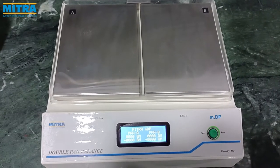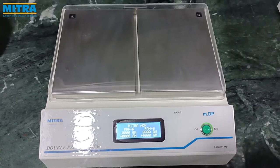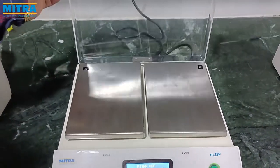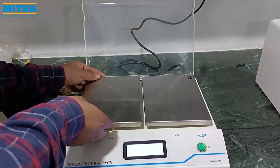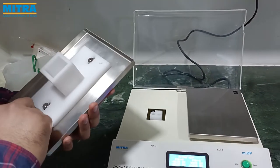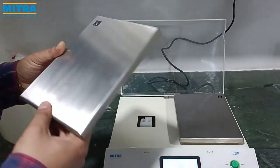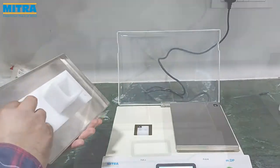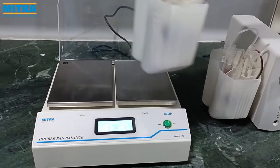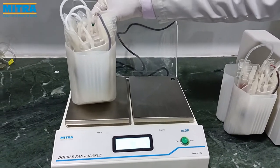The Mitra double pan balance has a safety cover made of fiber which protects both pans. Both pans are made of stainless steel and are removable. Both pans have magnetic adjustments which are used to balance blood bags packed in the centrifuge buckets before the centrifugation process.